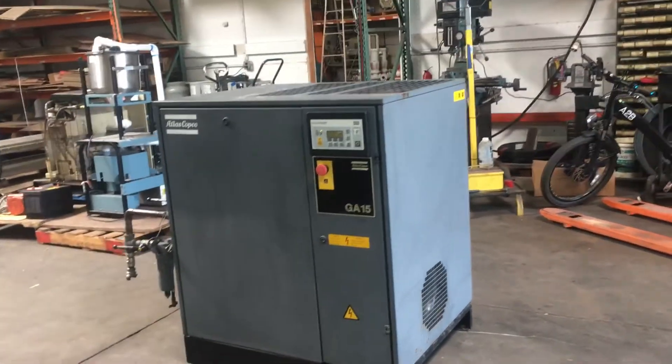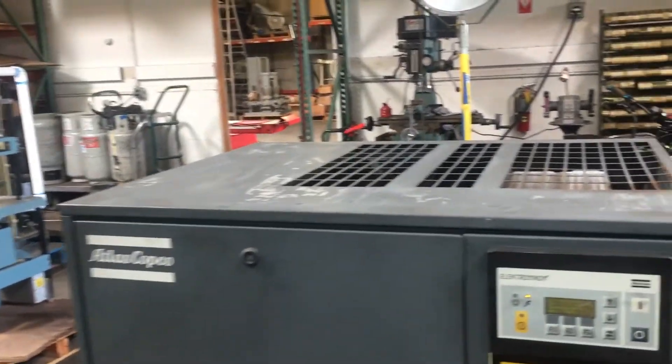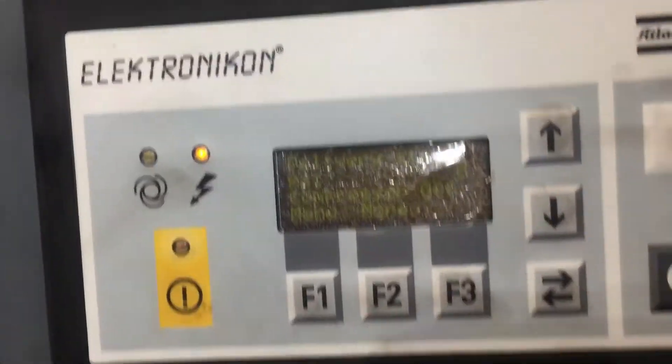Here we have an Atlas Copco GA15 Rotary Screw Air Compressor. We got it hooked up to 460 volts 3-phase power. We're going to run it here and show you that it works.